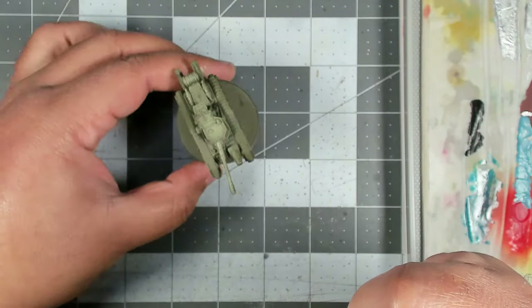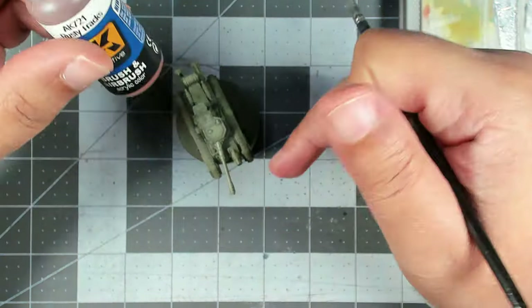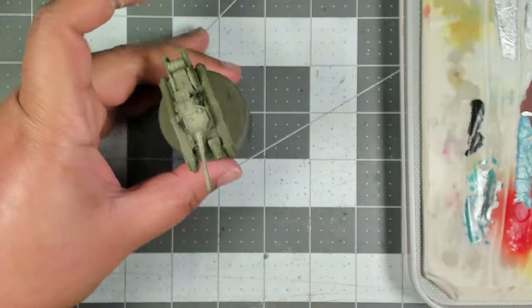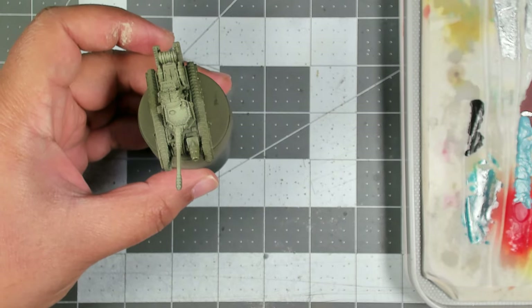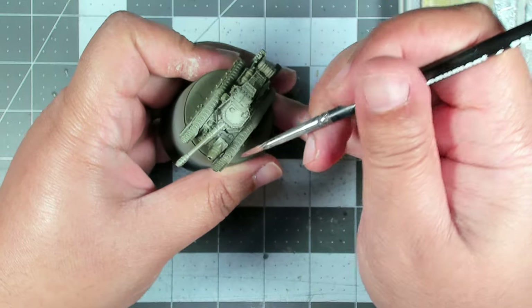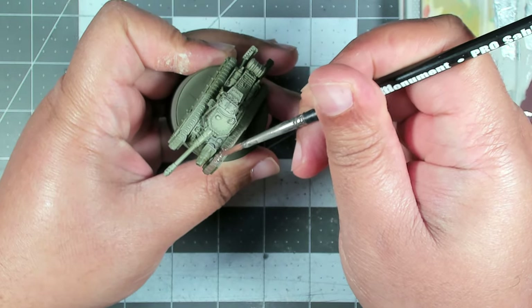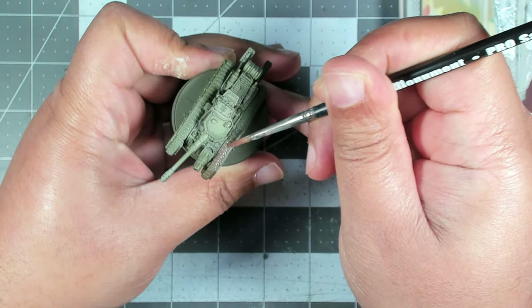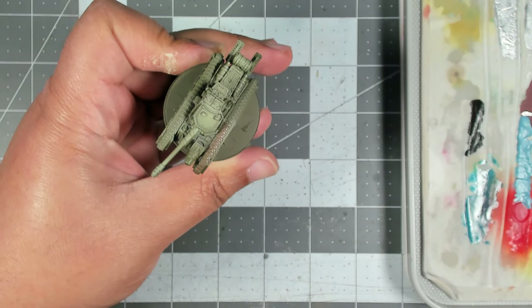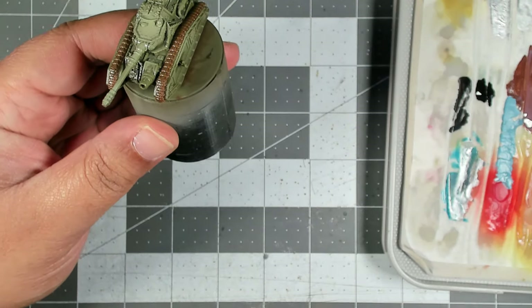Right now we need to finish up the acrylics, so next we're going to use AK Rusty Tracks to paint the treads. I've mixed this with a little bit of satin varnish just so we don't have to worry about satin coating it later. This is a very thin paint so it's probably going to take two coats to get good coverage. We want solid coverage on these tracks before we move on to the next step.